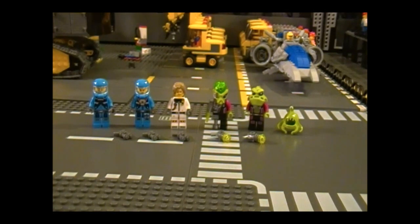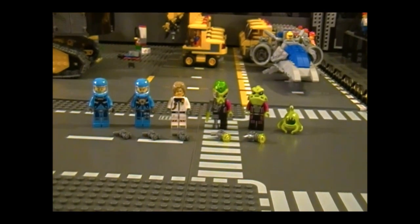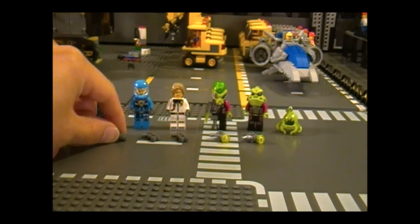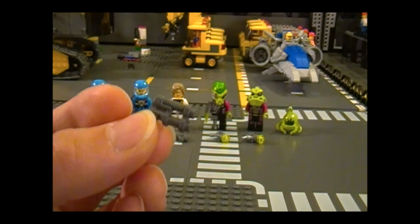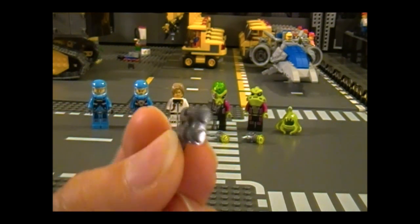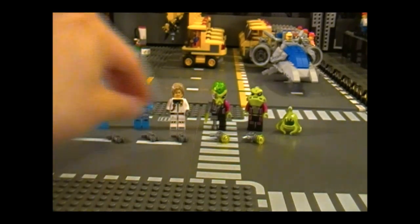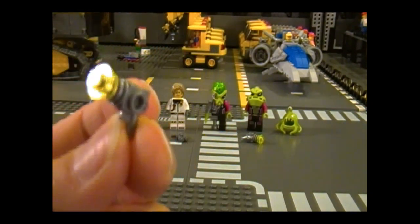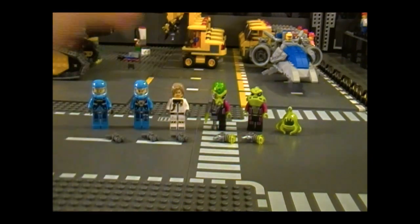First I'd like to introduce the minifigures. Here's the lineup — we have 3 humans versus 2.5 aliens. As you can see everyone gets a gun except for the little guy. First let's look at the weapons: we have this new and unique piece which is new to the series, and we have the ray gun which you may recognize from the minifigure series.